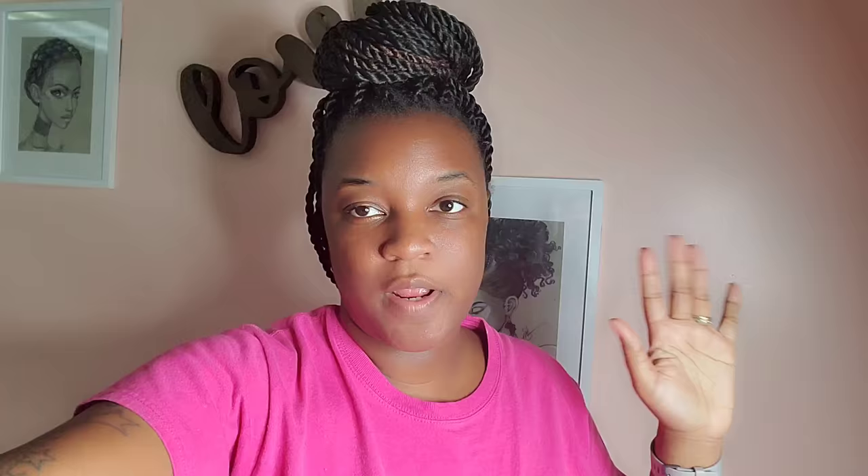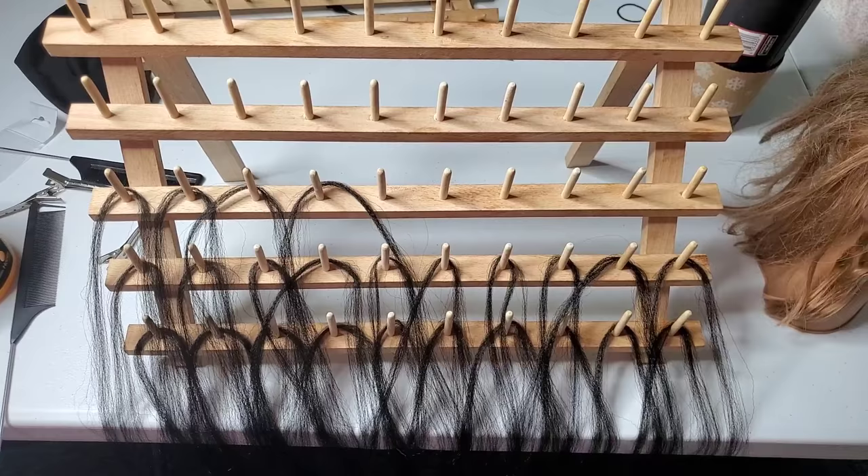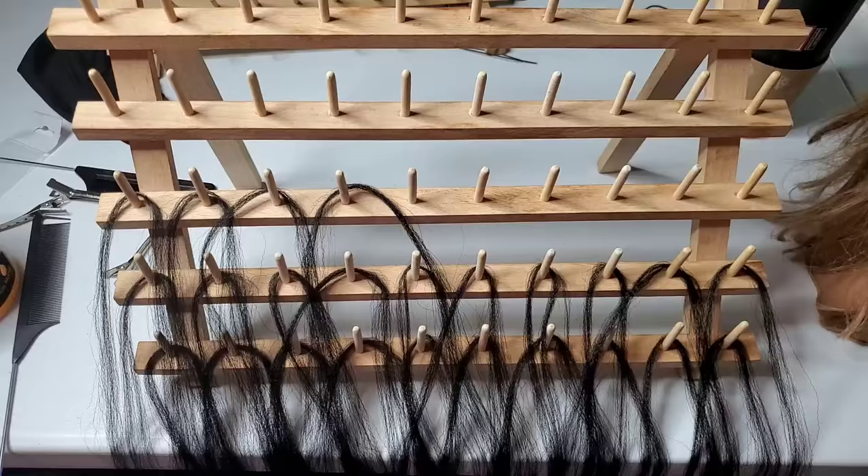First thing we want to do when doing small feed-in braids is hair prep — very important. You don't have to keep stopping, it makes your time faster when you have your hair prepped out, and it's a whole lot easier. Your braids will be more consistent because you already have your hair sectioned out how you need it.